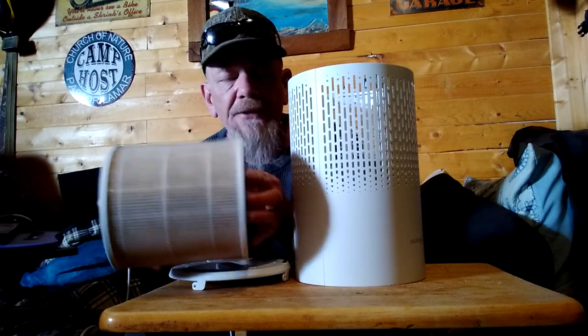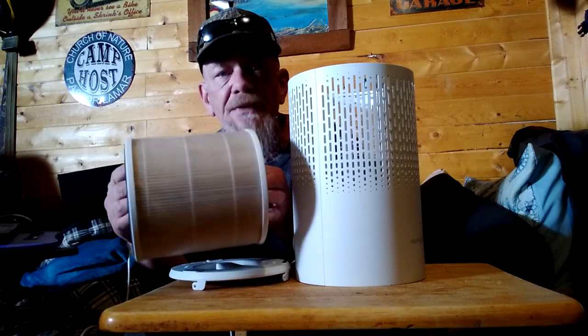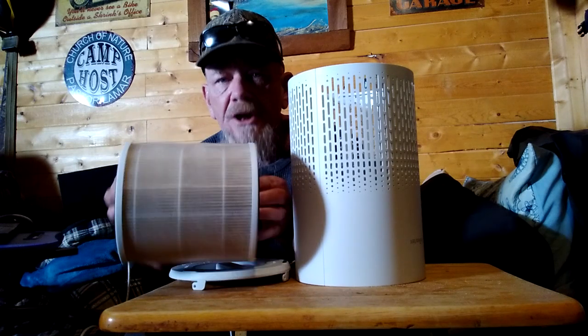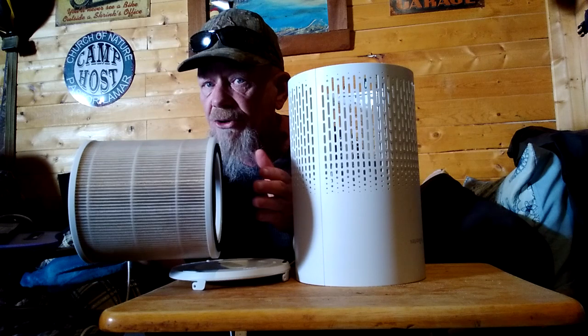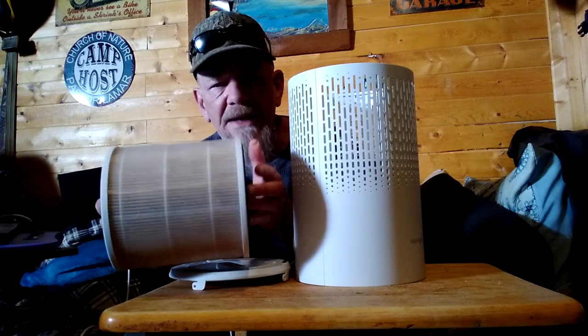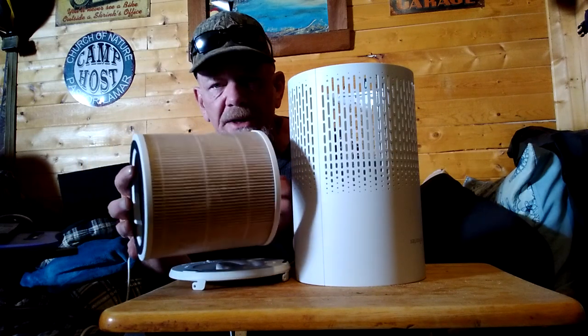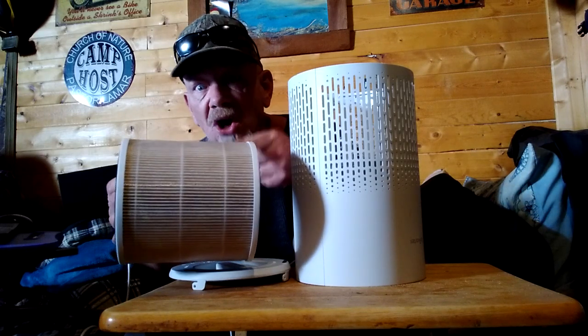This is the one it comes with, and then you can order additional filters. These filters work really great — they are true HEPA filters and they'll remove all kinds of stuff in the house, but they cannot be washed, so you need to replace them. They recommend about every six months, possibly even sooner if you have a lot of problems in your house. They sell the filters right online on Amazon so you can get replacement filters. Stick around and I'll show you a way to make this filter last even longer.